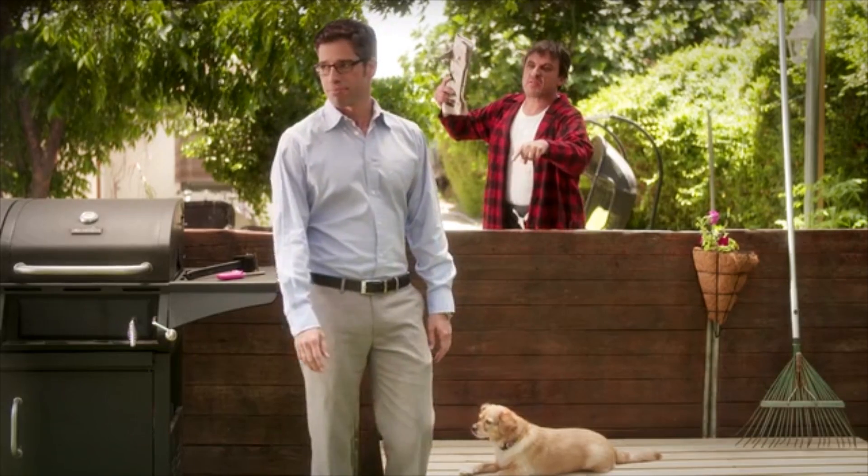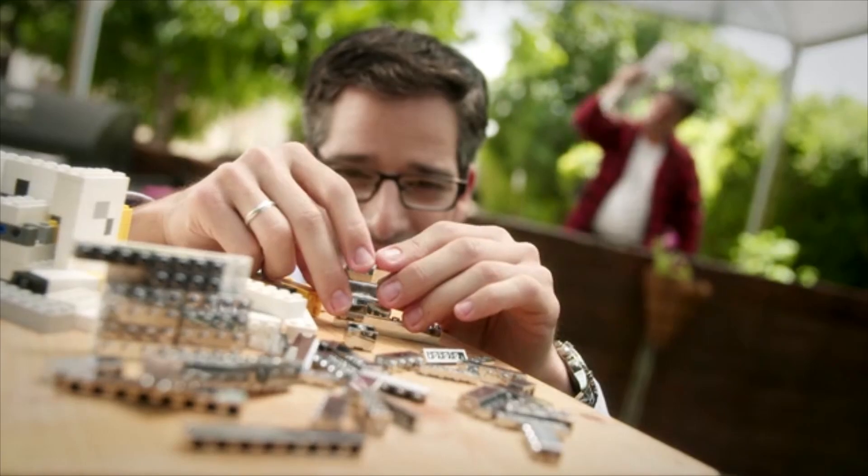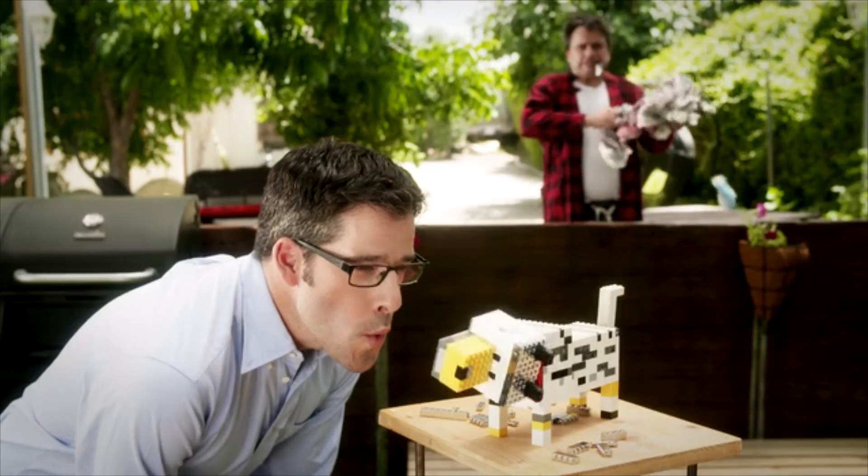This is John while his neighbor is yelling about how his dog ate his paper. This is John, in the same situation, using Brickso.